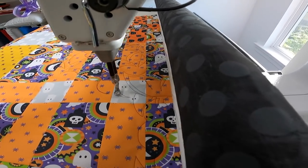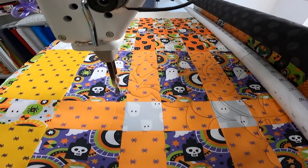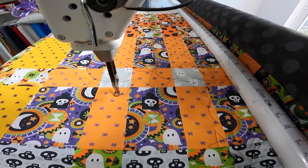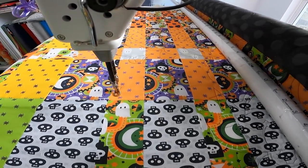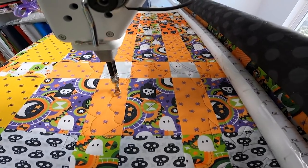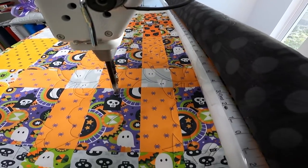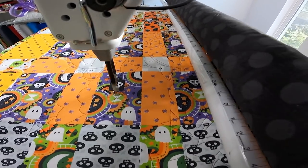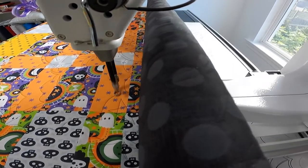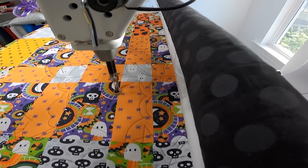I quilted this Halloween quilt with black thread and used a grunge dots backing in black as well. I had a lot of fun using this paper pantograph — it was really nice to put my headphones on and let the little paper design tell me where to quilt. The bats turned out really cute and I'm happy I went this direction. It is a little outside my usual design but I can see myself doing more pantographs in the future.